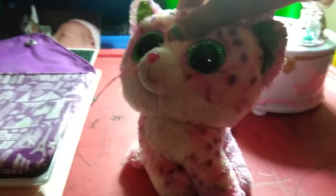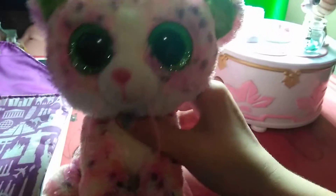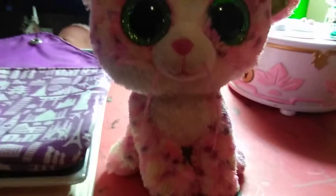Hey guys, it's Arden here! Today I wanted to do a video on what accessories you can make for your beanie boo. I personally wouldn't do some of these to her, but you can if you want.